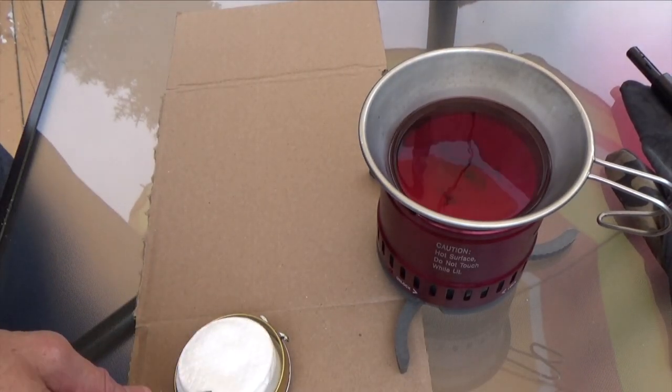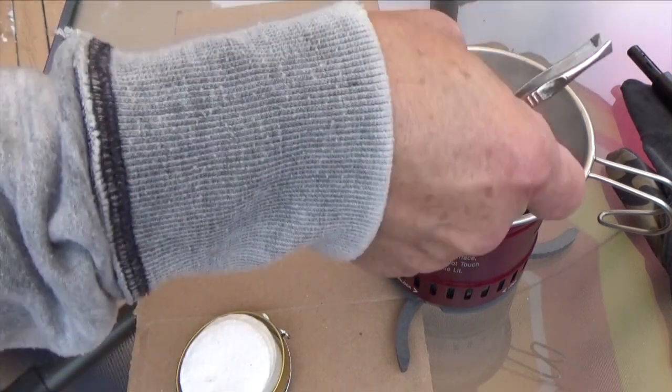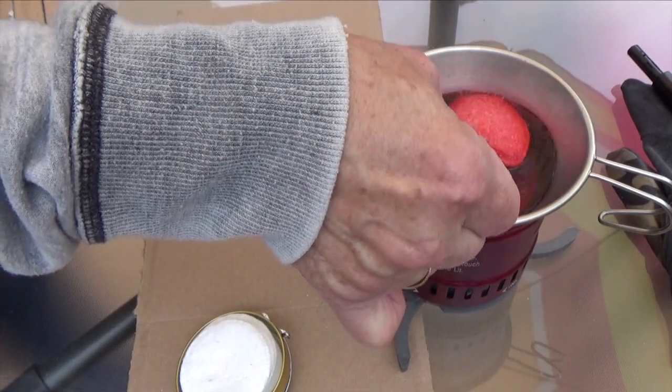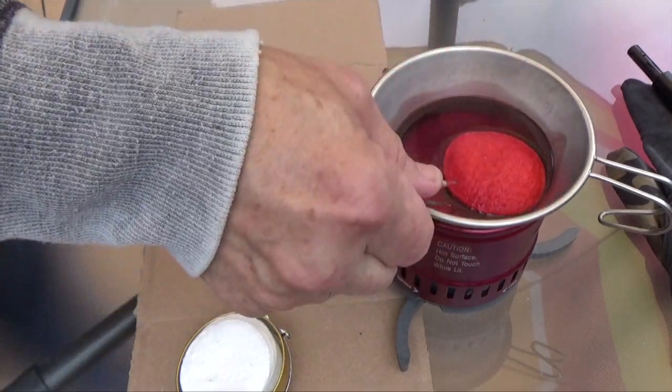Now that the wax is melted, what we can do is take these cotton pads and put them in there one at a time. We lift them up with a pair of tweezers and make sure that they're well coated on both sides.